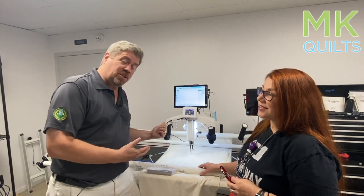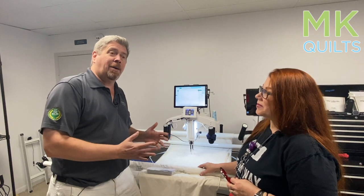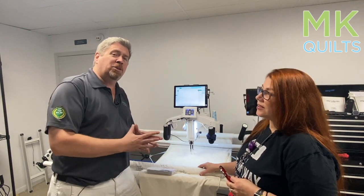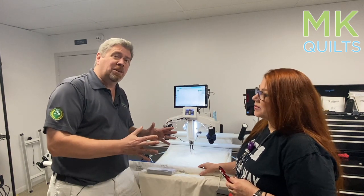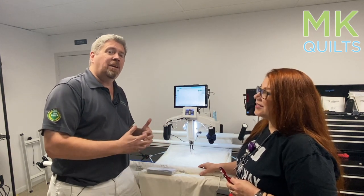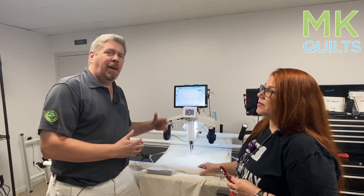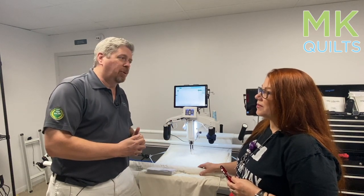Unfortunately, this one's sold and we are out of stock, but I do expect them to come in. So if you're looking for a starter machine around $10,000, get on the list — call us. And with that, we give you a year warranty, a new frame, and membership in our MK Quilts University.